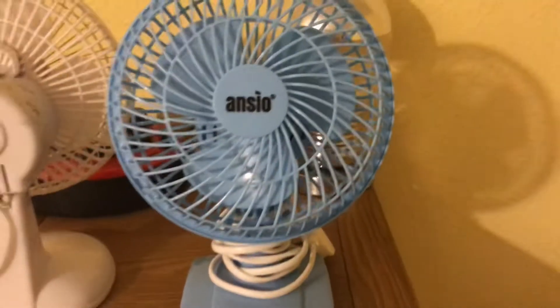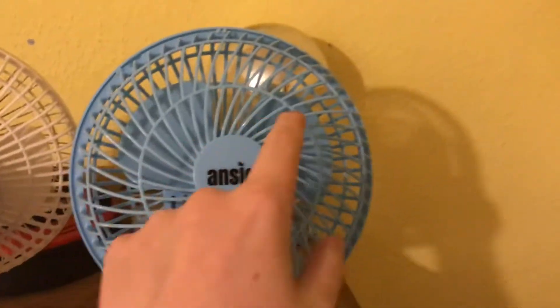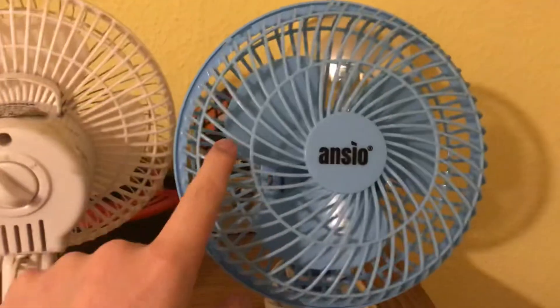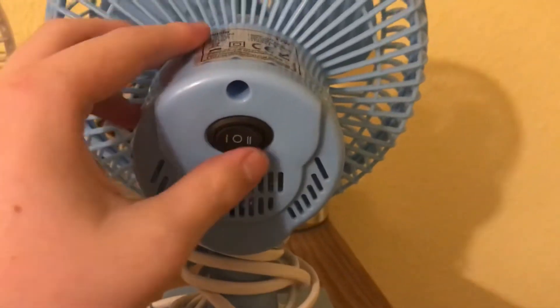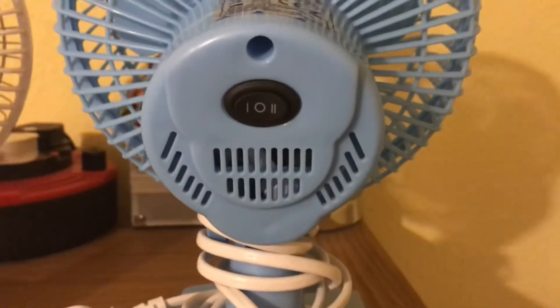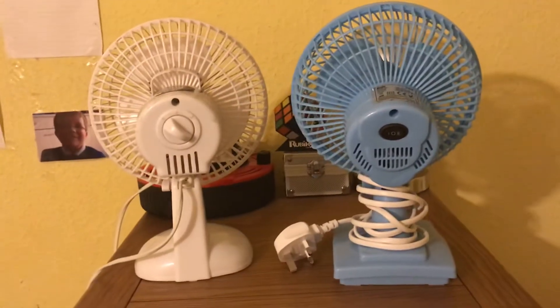I don't know what year yours is from, but it's not the same as this one. I do have another fan with the same back design — hang on, let me just grab it. Here it is — this one has the same back design. This is the same as your Igenix; it's a plastic grill. This is the one you're thinking of. Yours has got that back design, whereas mine's different, as you can tell.